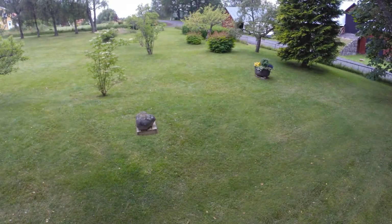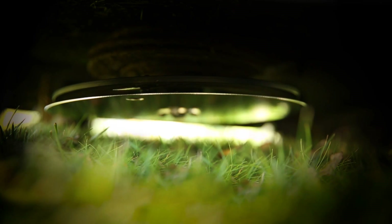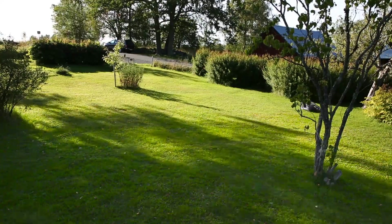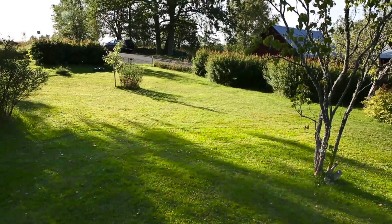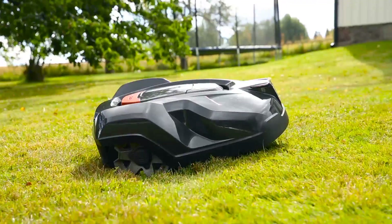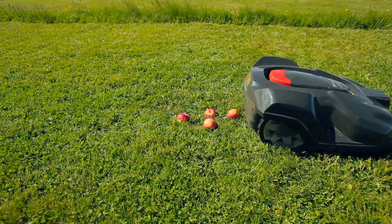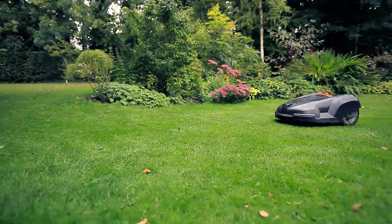Generally, after two days, all grass is cut, depending on the size of your yard. Now we lower the cutting height. The mower can handle really rough terrain — slopes, holes, and temporary obstacles like pine cones and fruits are not a problem. It is designed to work in rain, which is useful if you live in an area with regular rainfall.